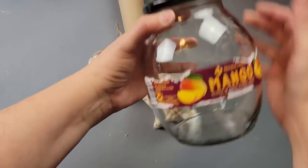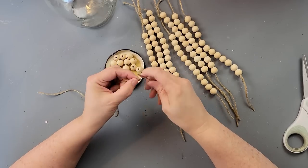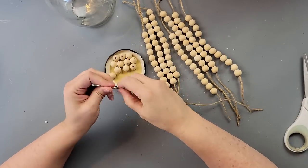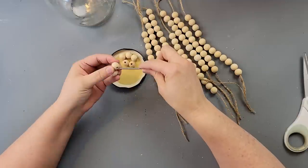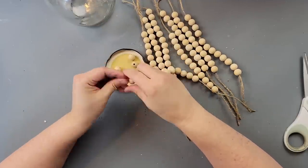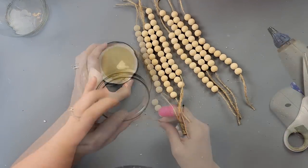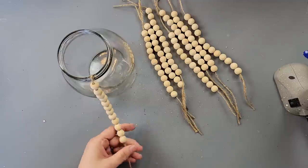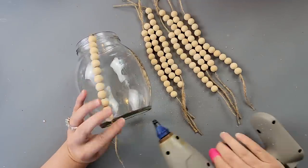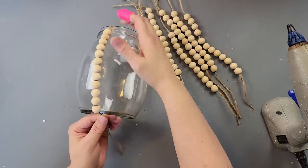Here's DIY number four — another one that's not really my style but I do really like it. I'm going to use this mango jar from Sam's Club, some beads from Amazon in a pack of different sizes, and some twine. I cut twine to the sizes I thought I'd need, then strung 12 beads onto each strand — eight strands altogether. Then I put hot glue on the inside of the top part of the jar and glued the end of each strand to it.